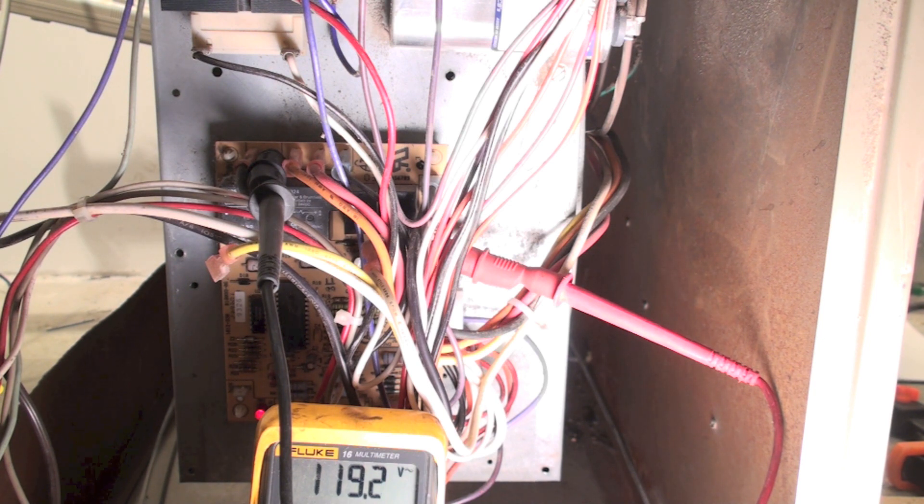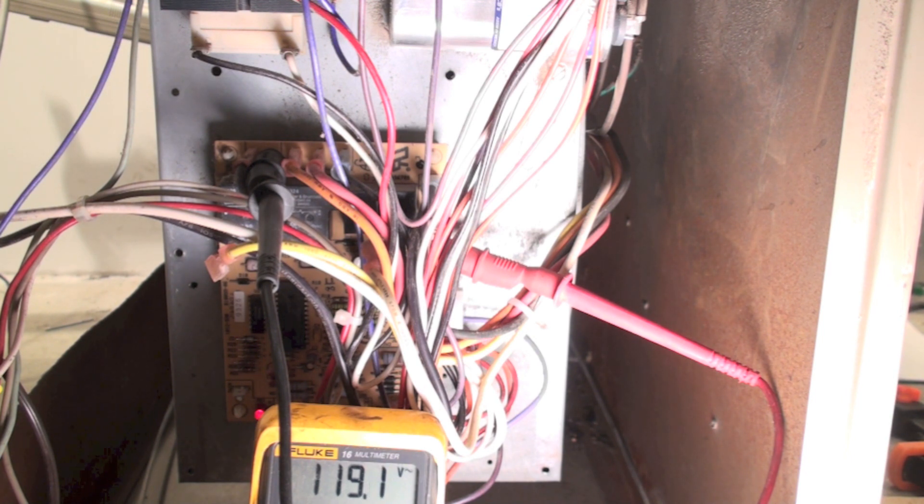Since it's actually feeding power like it should, there has to be a problem with the motor itself. If I was not reading power there after the burners had lit, then I would have a problem with something on the board because it's not feeding power down to the blower. And that's how you troubleshoot the fan on an 80% AFUE efficient furnace.